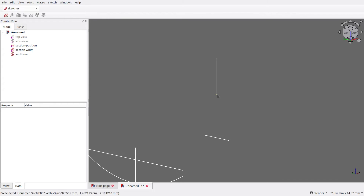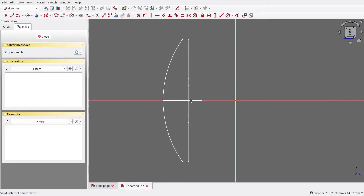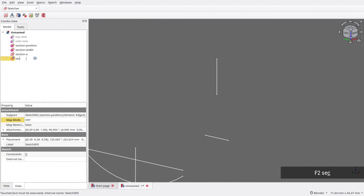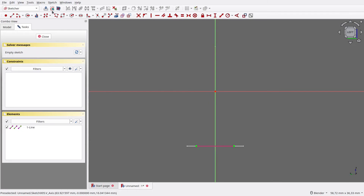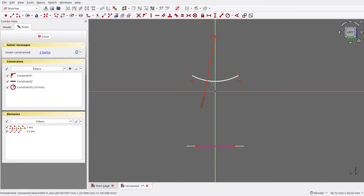The next step is to draw the second section. Select the vertex, then the edge, then create a new sketch. Like before, the direction is wrong, so close it. Click Map Mode, then rotate its Z-axis to minus 90 degrees. Rename this sketch to Section B. Open the sketch again, create an external reference to Section Width, draw an arc with its center on the Z-axis. Make both vertices horizontally aligned. The radius this time is 10mm. Make its edge touch the origin, drag the vertex, and align it vertically against Section Width. The second section is now finished.